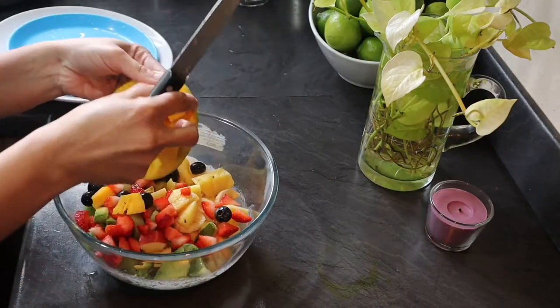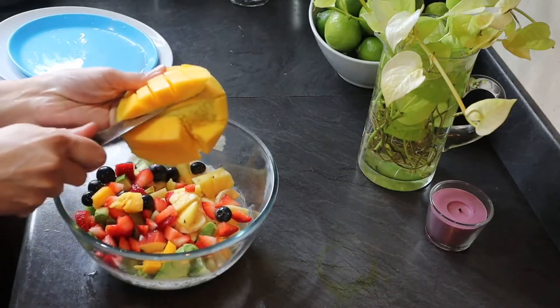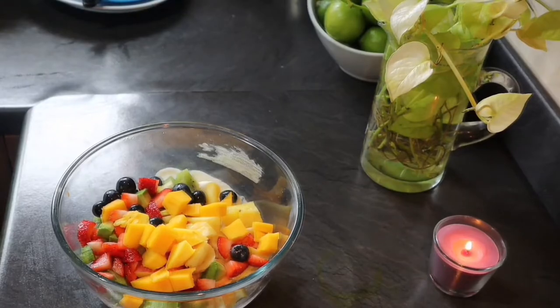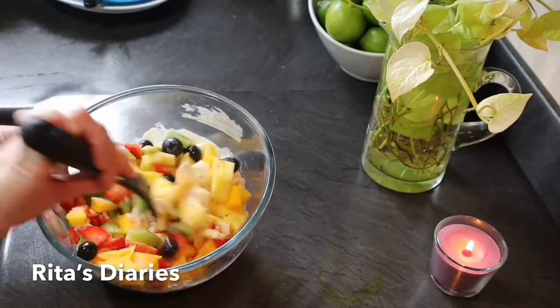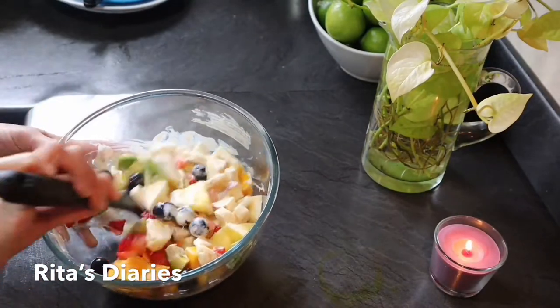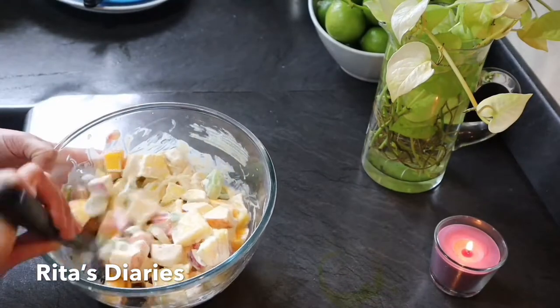Now adding mangoes — I am using ripe mangoes which are not too soft. The fruits look gorgeous and we will mix them into the cream chaat gently.